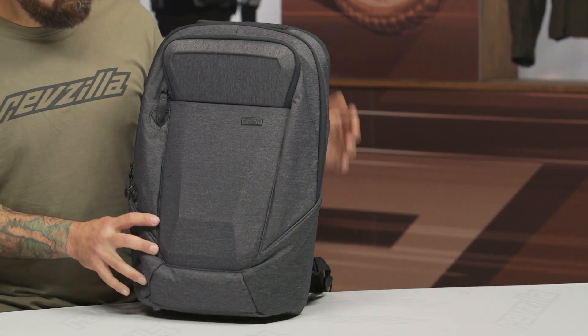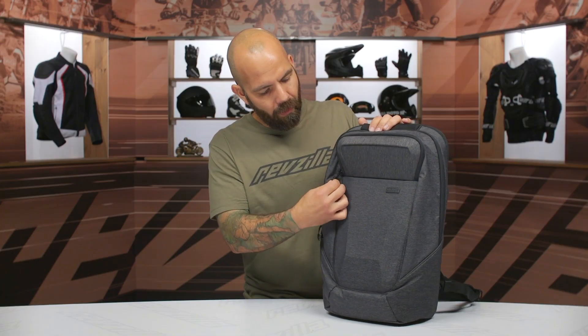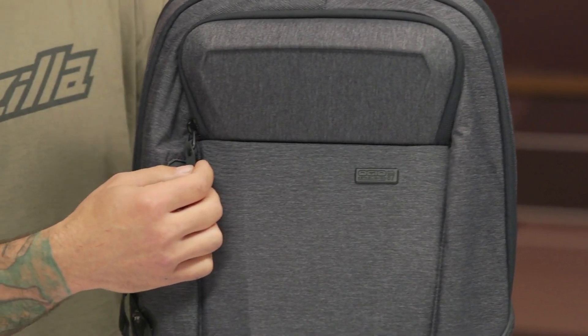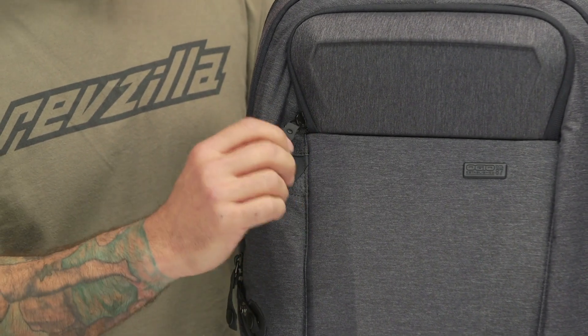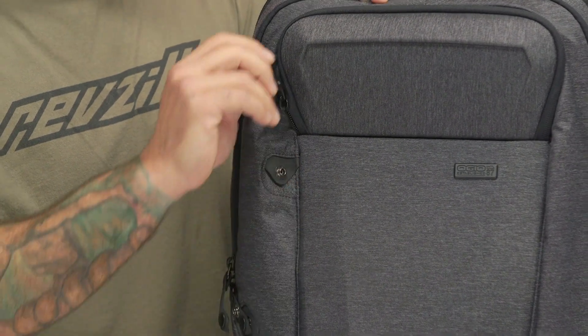Let's break down the different features of this bag. Up here you'll see this compartment — all the zippers on this bag have snaps that hold the zippers in place once they're closed, which I really like for added security and also keeps the zippers from blowing around in the breeze. Big zipper pulls allow you to open all the zippers on the bag with motorcycle gloves on, which is nice.